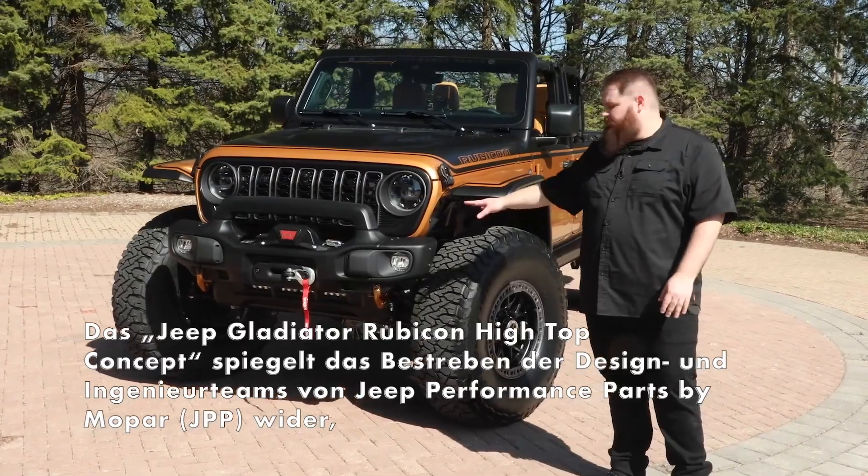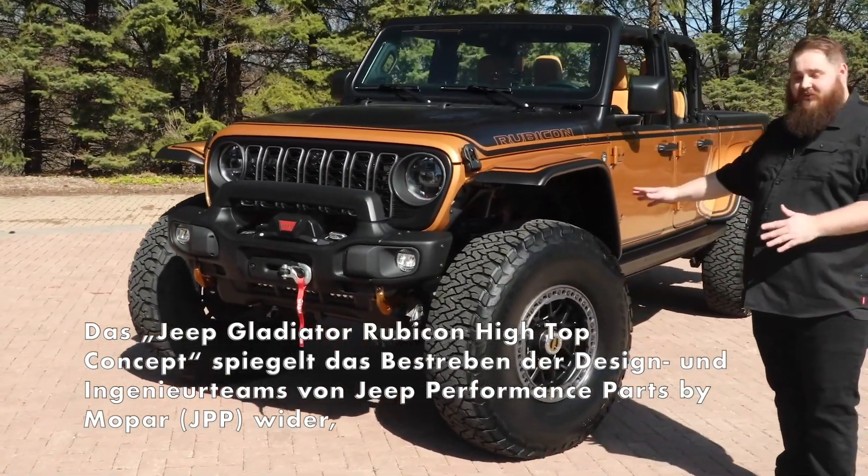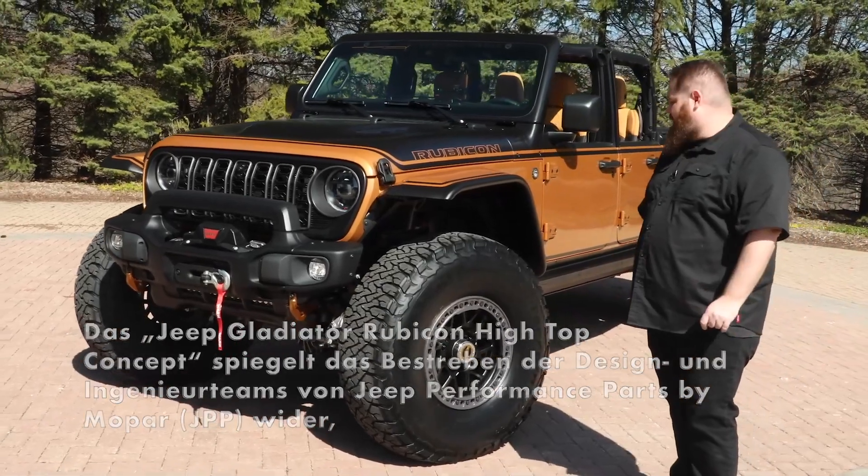Starting out on the front, you'll see a custom front bumper sporting a Warn winch. We have a massive set of 40-inch tires with some 18-inch beadlock wheels.